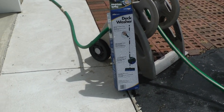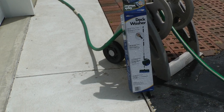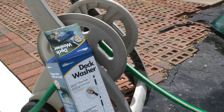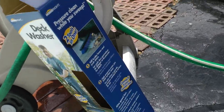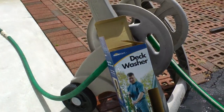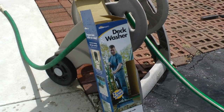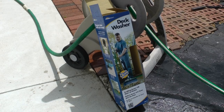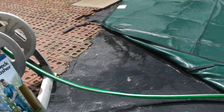I'm going to try out today this HomeRight deck washer. It's a power brush. Hook up your regular hose to it — pretty simple to use. No power needed. Just hook up the hose to it. It's got a brush with the water outlet, no electric, no power.